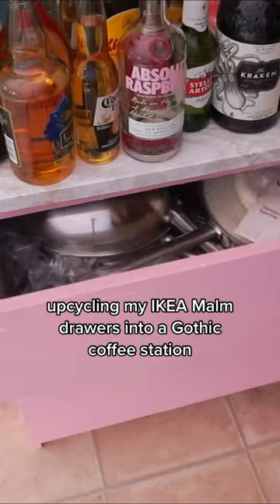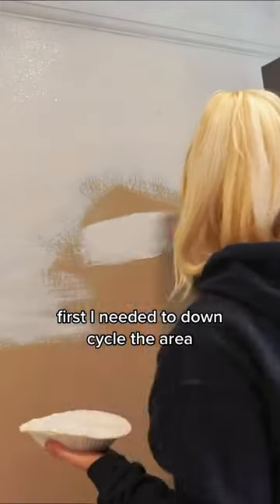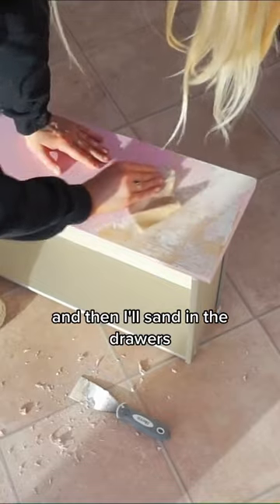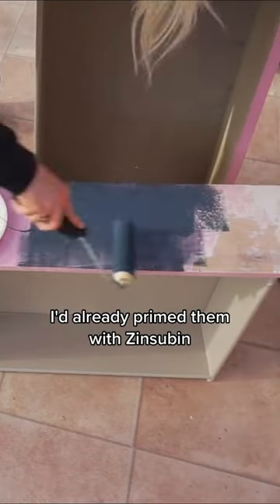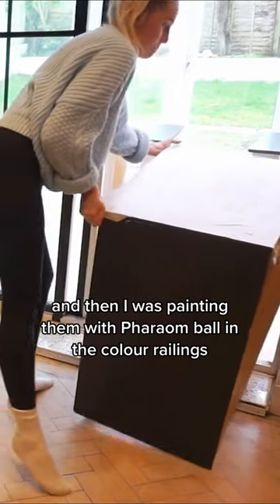Upcycling my IKEA Malm drawers into a gothic coffee station. First I needed to down-cycle the area, covering up this cup of tea obviously. Then I was sanding the drawers — I'd already primed them with Zinsser BIN — and then I was painting them with Farrow and Ball in the color Railings.